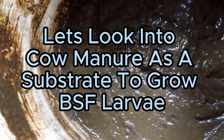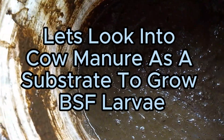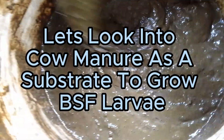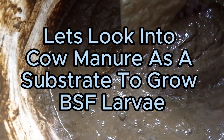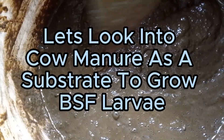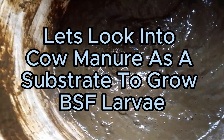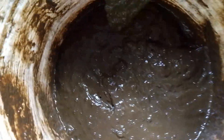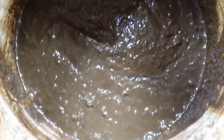He asked if he can use manure to grow black soldier fly larvae, and he wants us to test the effects of cow manure on the growth and performance of black soldier fly larvae. Though we don't normally use manure, we have to try different organic substrates and see the effects on the growth performance of our larvae.